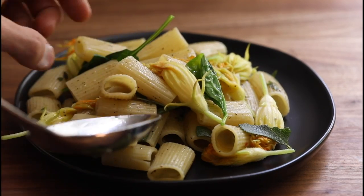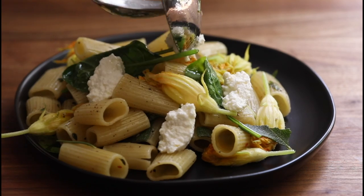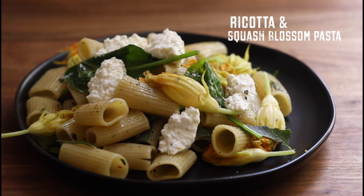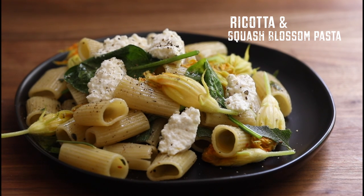Hey, what's going on everybody? I'm glad to have you guys back on my channel for today's recipe, because it's going to be a very simple pasta dish that highlights the beauty of squash blossoms paired with a rich ricotta that is just the perfect finishing touch to just about any pasta recipe. All right, enough said, let's dive into the recipe.